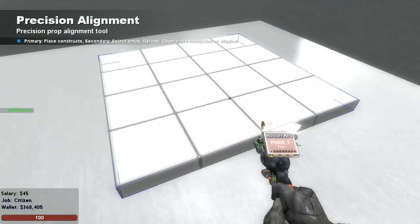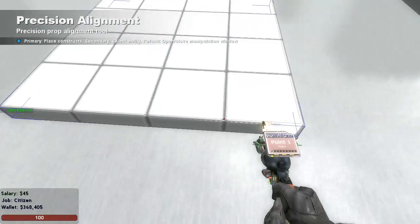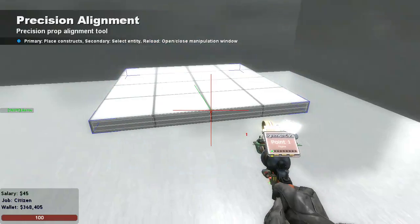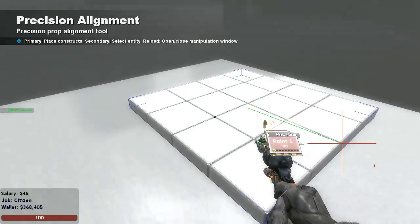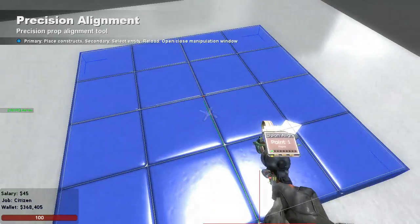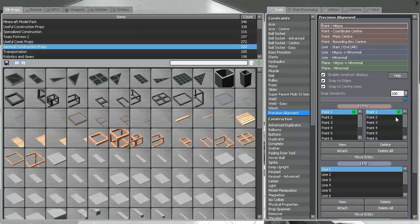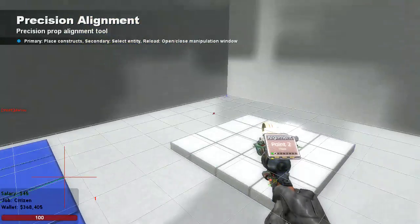If you have this point, you click on here. If you want to move this point to this point, you click on this, then you right-click on the prop. Right click, and then you go to the second point — to point 2.